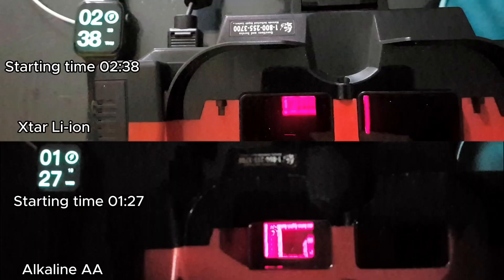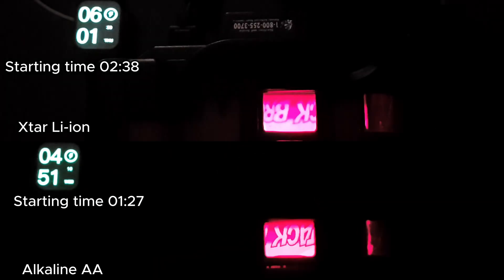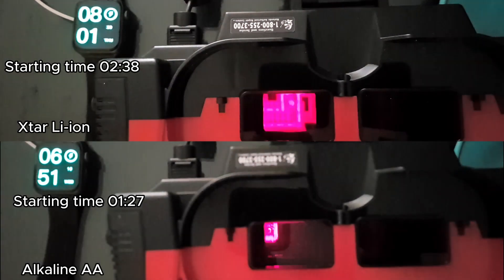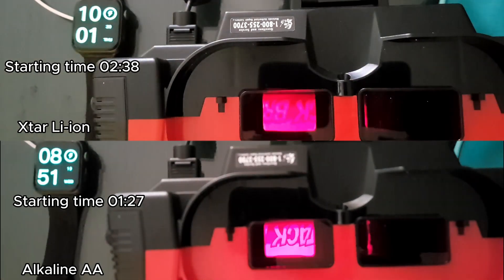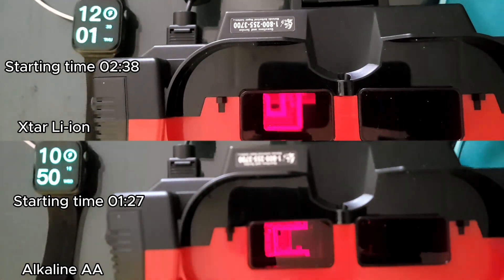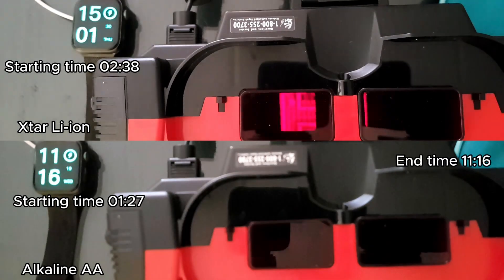And here are the performance tests with the Virtual Boy. The alkaline batteries lasted 10 hours, and once again the X-Star batteries lasted 3 hours more.